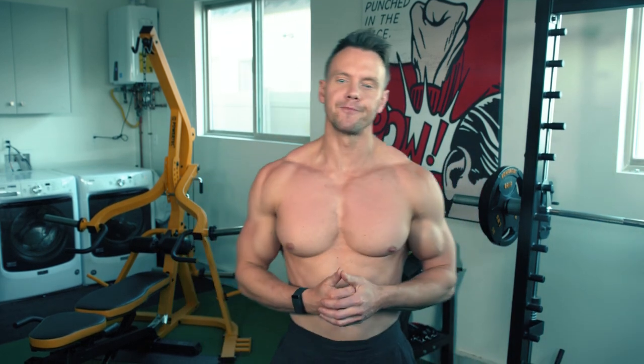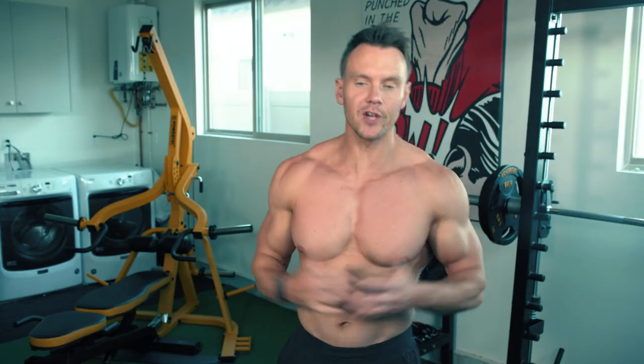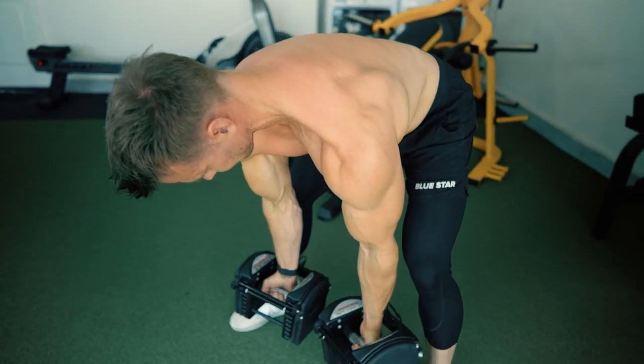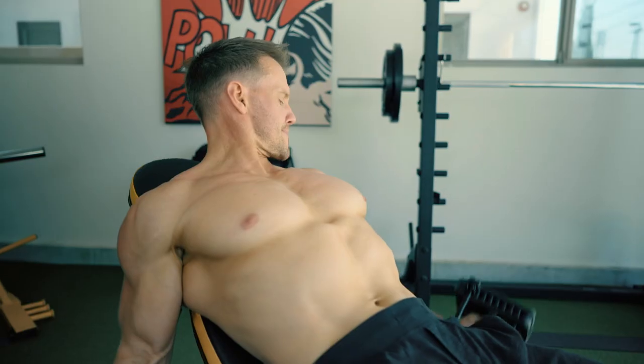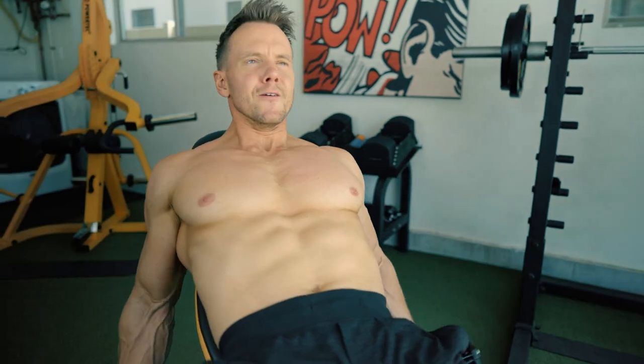Whether you're trying to max out pull-ups, build that coveted V-taper back, pulling matters. We got some great feedback from the first push day dumbbell hypertrophy workout. So we're back with part 2 for the perfect pull day workout to build your back, biceps and rear delts to have you looking and performing your best every day. Follow along and get ready to work.